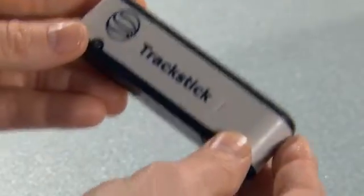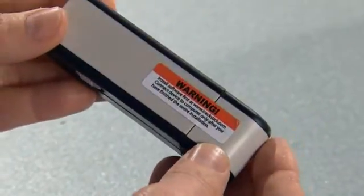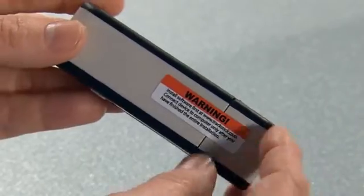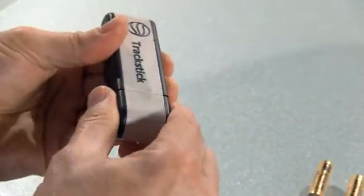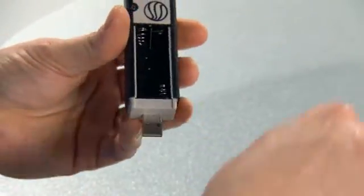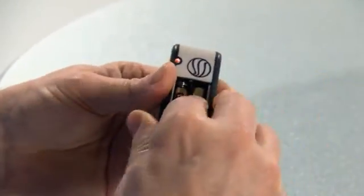Installing the batteries on your track stick is easy. On the back, there's a little reminder sticker to download the software — it's there for a reason. Peel the label back and remove the USB cover. This allows access to the sliding battery door. Pull it back and you can see where the batteries go. Insert two AAA batteries as indicated on the diagram.